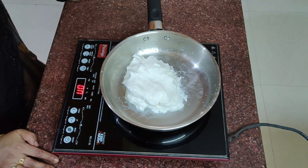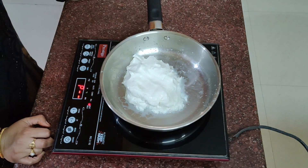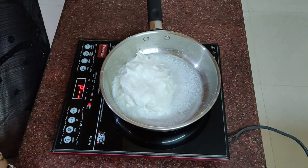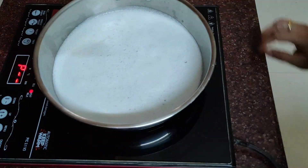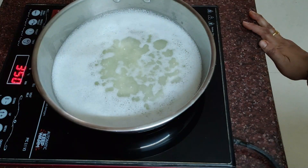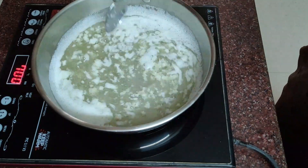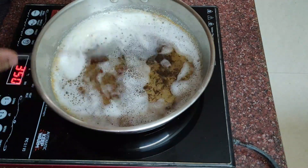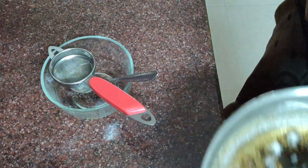Now we have to cook the milk mode. We will cook the pan in 2 minutes, we will cook the pan in 5 minutes. We will cook the pan in half a spoon. We will pour the straw off in a cup of stir.